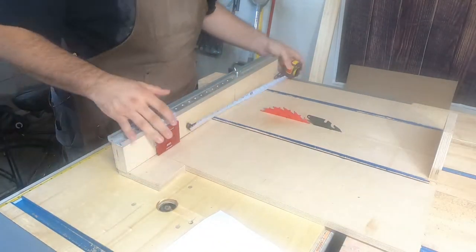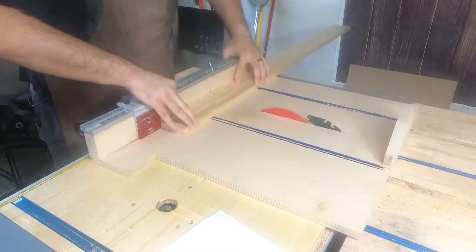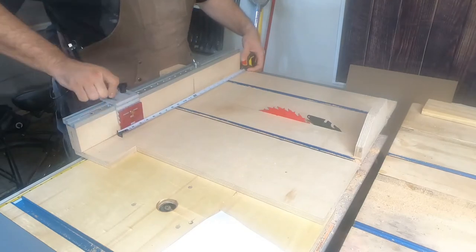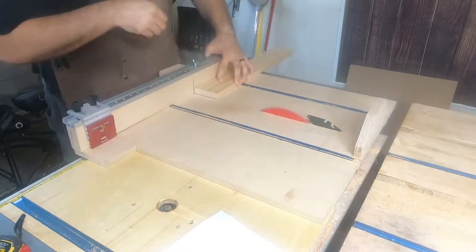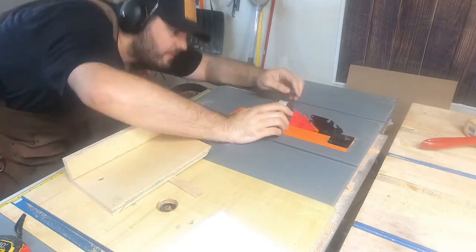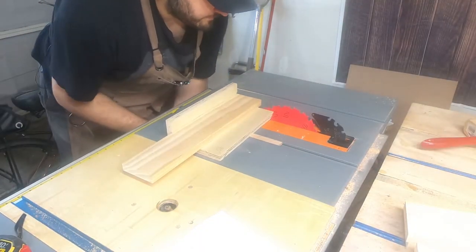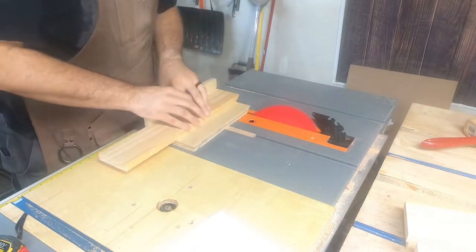This project is made of a pine 1x4, and if memory serves me well, it was all out of a single 8-foot board. This project consists of three 90-degree angles and two 135-degree angles. You want to make sure that you cut the boards exactly in half for these angles in order for it to fit properly.